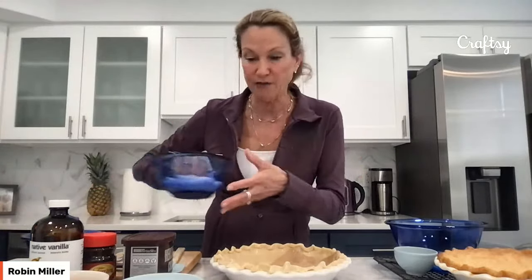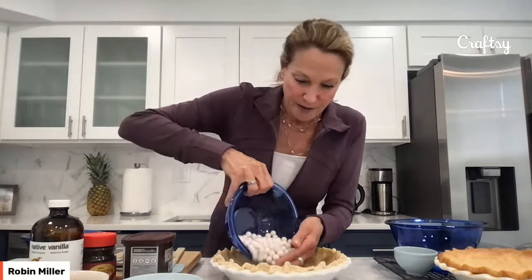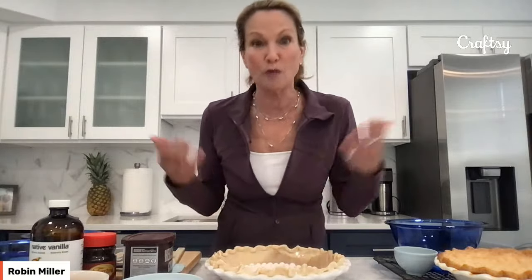Here's another thing I found on Amazon. Pie weights — you can use dried beans, rice — but I thought, I make a lot of pie, I should have official pie weights. So that's what these are. What's great about them is it's the perfect amount for a nine-inch pie, and it's the perfect weight. You just pour them in, and after you're finished baking, you just dump them back in the container and save them for your next pie. They were very inexpensive — about the price of a bag of beans — but I can keep reusing them.